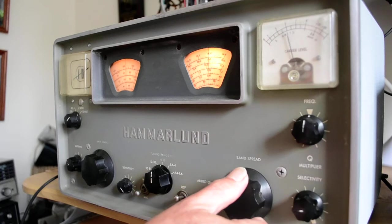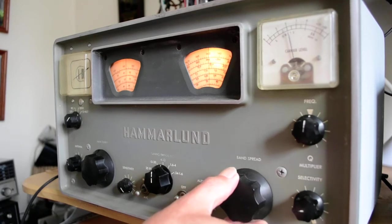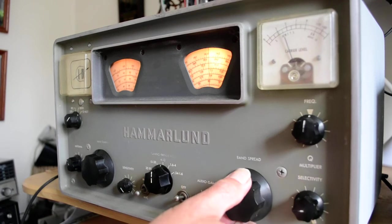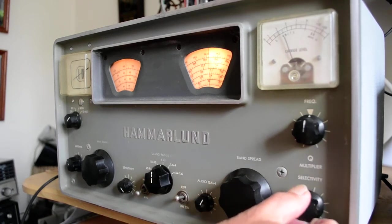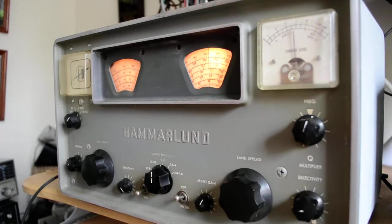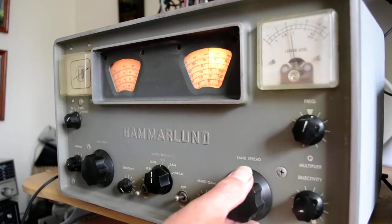Let me see if I can pick up any stations. This is on 40 meters. I don't know what kind of mode that is. I don't hear any CW stations. If you adjust this — there you go. You can receive; you've got to carefully adjust these two to get the BFO to work.